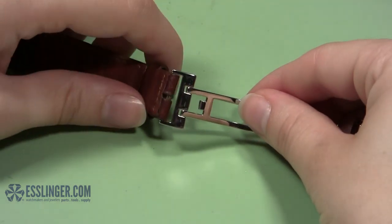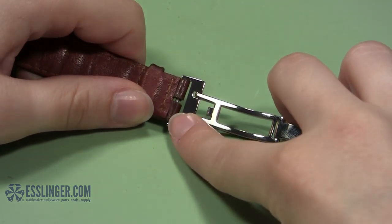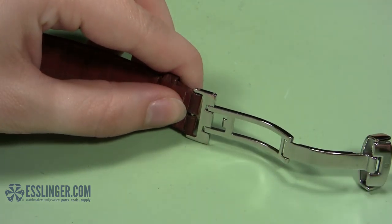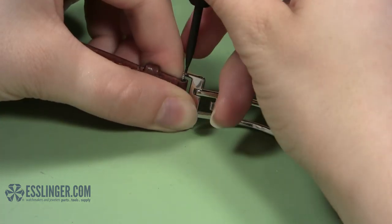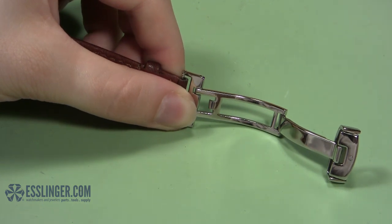Set the band on its side so you can access the hole on the top of the band where the spring bar is visible. Take your spring bar tool and insert the pointed end tip into the hole where you can see the spring bar. Push down on the spring bar to compress it and carefully slide the watch band out from under the end of the clasp.